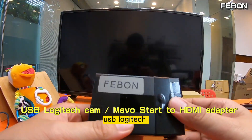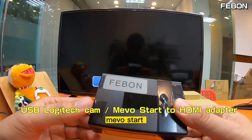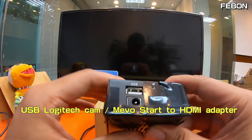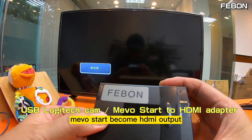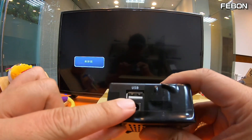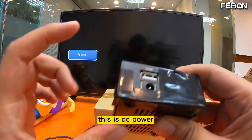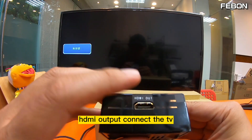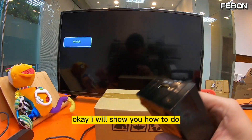This is a USB-to-HDMI adapter for Logitech or Mirabox cameras — it lets the USB Logitech or Mirabox camera become HDMI output. This USB port connects the webcam, this is the DC power input, and this is the HDMI output to connect to a TV or video switcher.